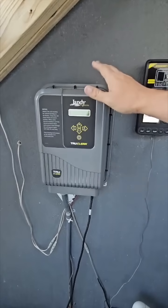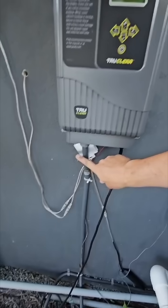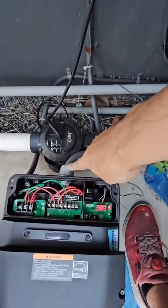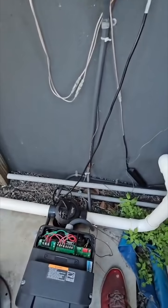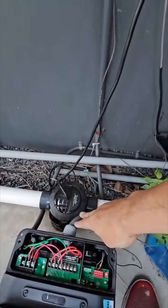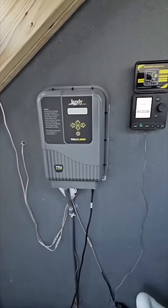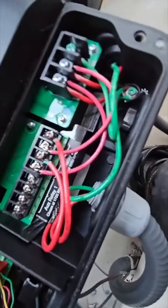This trouble call is for the TruClear salt system not working. When it's not working, you start looking for where the power's going. Power is going into the back of the pump and the pump is working, but the salt system is not. So now we know it's not a breaker — if it was a breaker, the pump would also not be working.